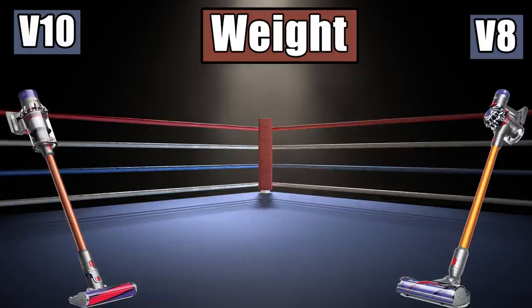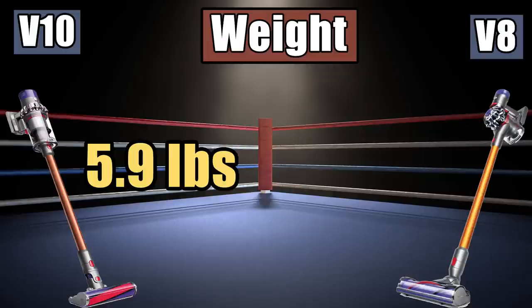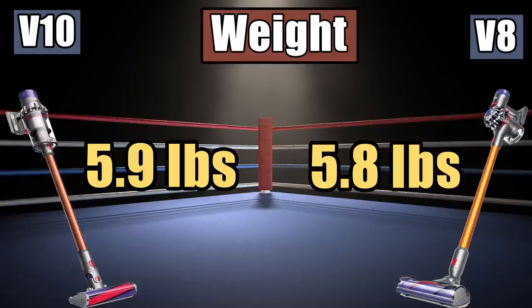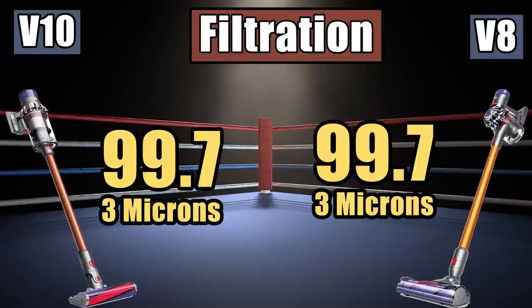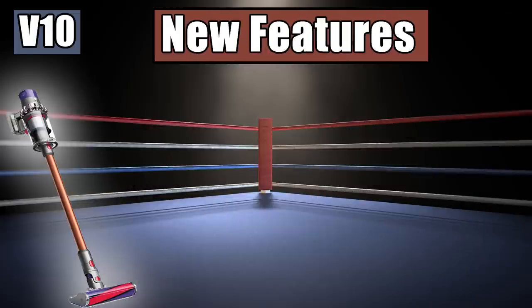Not much has changed in terms of weight — the V10 is 5.9 pounds to the V8's 5.8 pounds. Nothing has changed in terms of the filtration system either, as both claim to trap 99.7% of particles at 3 microns.